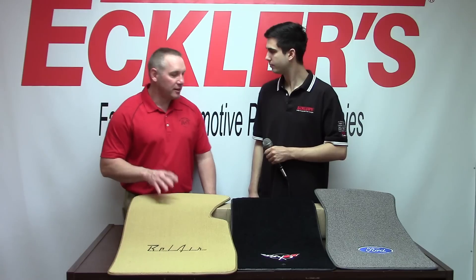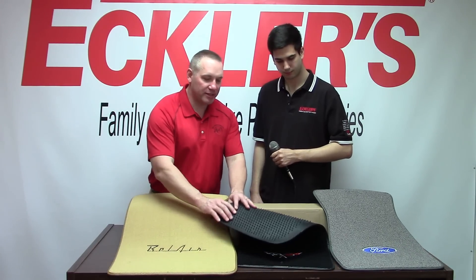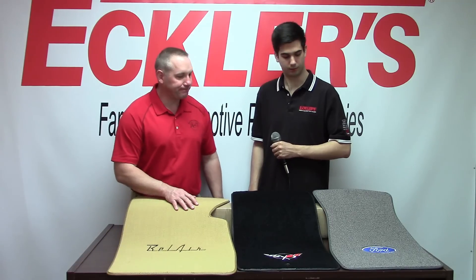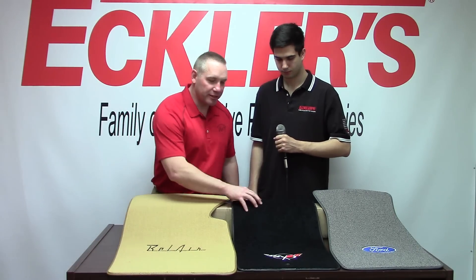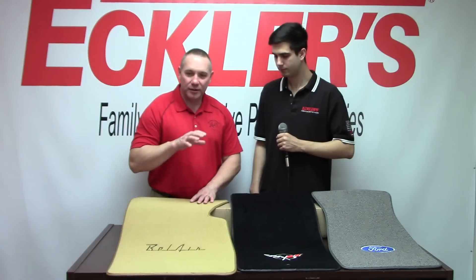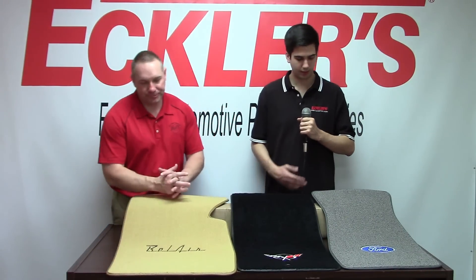Yeah, we have over 250 different logos you can put on the floor mats. We are Ford, Mopar, and GM licensed. The back of the floor mats has an aggressive nib that holds the carpet down great — it will save your carpet from wear and tear of everyday use. You've got the cup pile, you've got the loop, just like they came in the old restoration vehicles. You've got the Daytona that came in the Tri-5s. We have anything you ever needed that came in an OEM carpet.